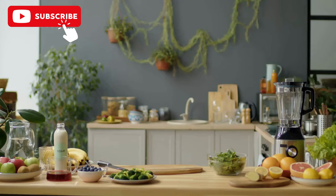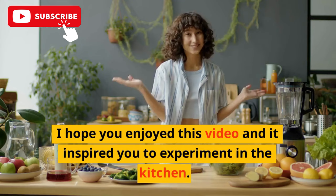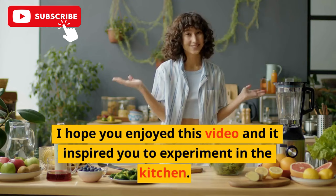I hope you enjoyed this video and it inspired you to experiment in the kitchen. Don't forget to leave a comment and a like, and subscribe to my channel for more Italian recipe videos. Thanks for watching.